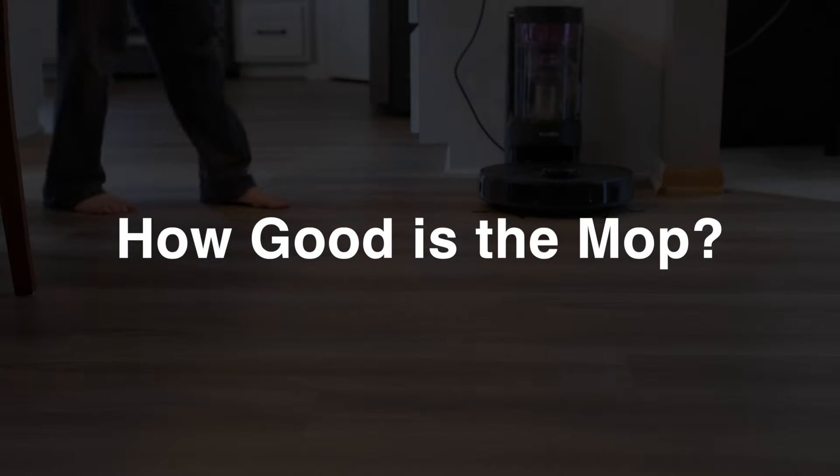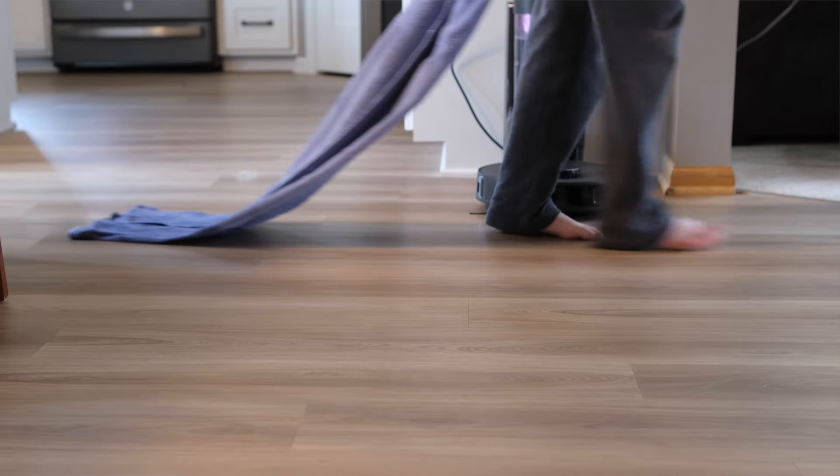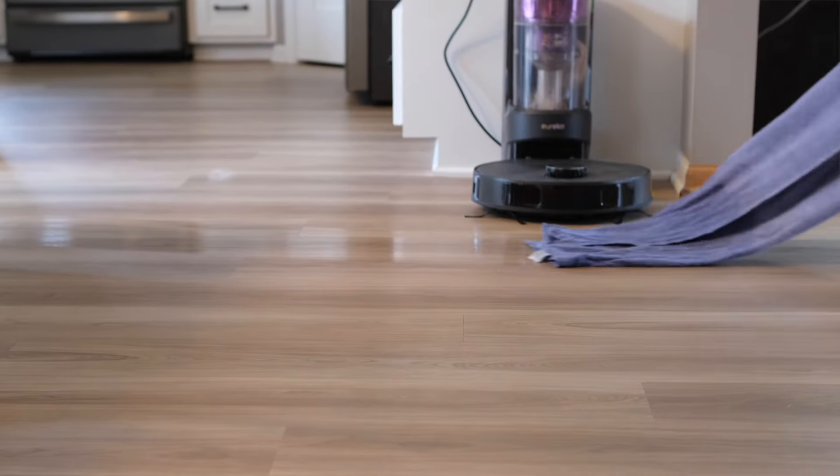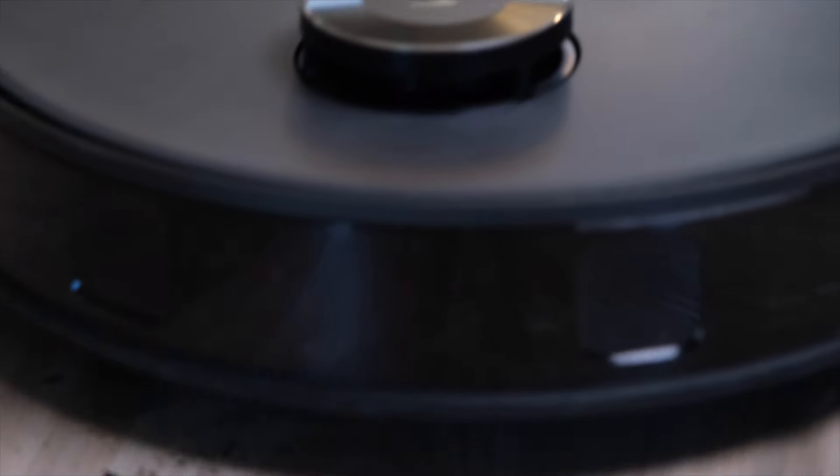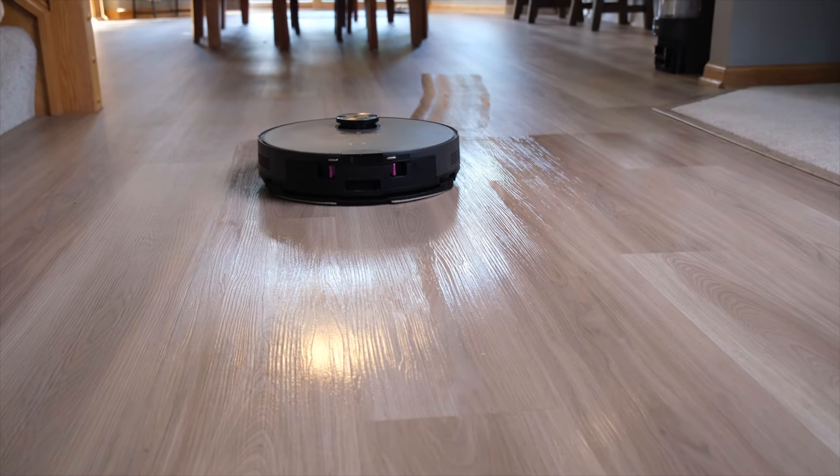The mop, on the other hand — if you told your teenage son to mop the floor and he just took a damp rag and dragged it slowly around the kitchen while he checked his Instagram feed, that's kind of the level of mopping quality you're going to get with the E10S. It's better than nothing, and if you run it over a tough spot a couple times it does a somewhat passable job, but it's room temperature water on a thin pad casually slid along the floor. Set your expectations accordingly.